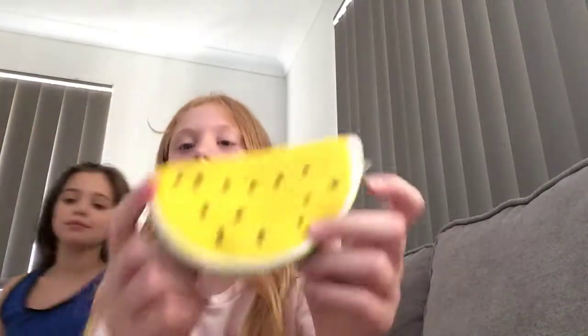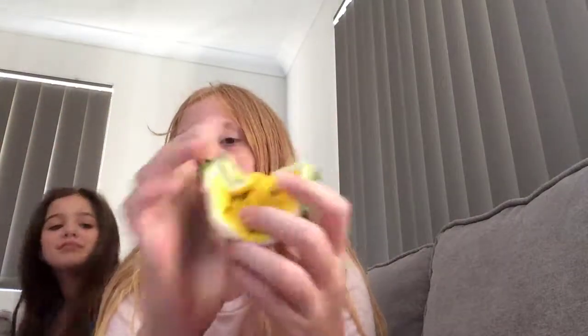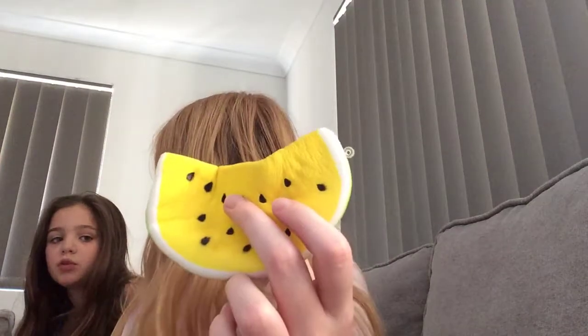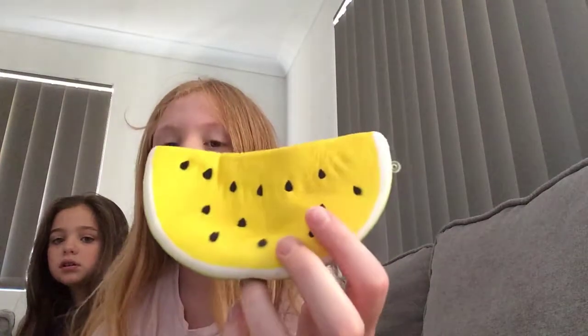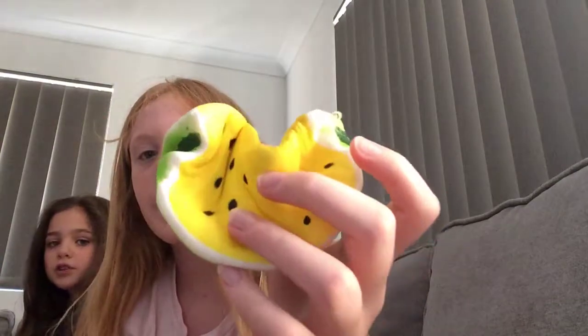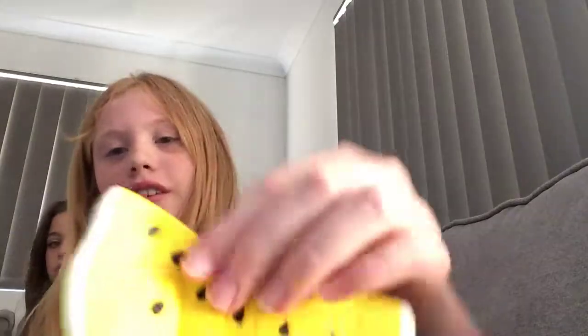And then we have this one. I don't know what this is called. I think it's either a rock melon or a yellow watermelon. I think. I don't know. Because rock melon's orange. True. Is this supposed to be orange? Maybe it's not ready yet. It's not orange.